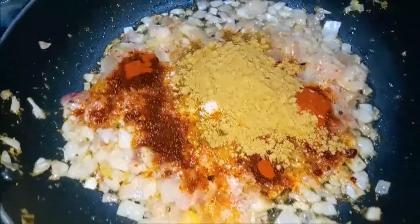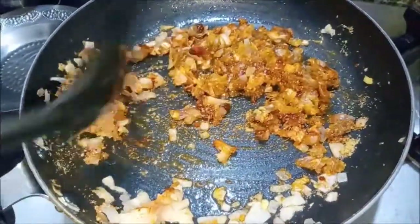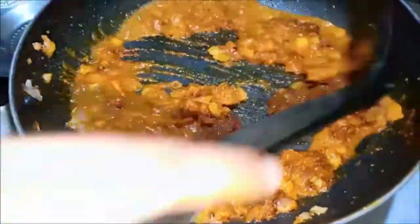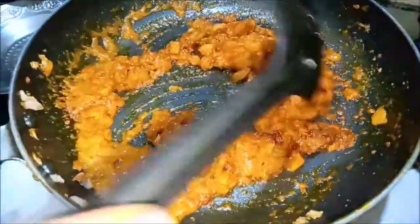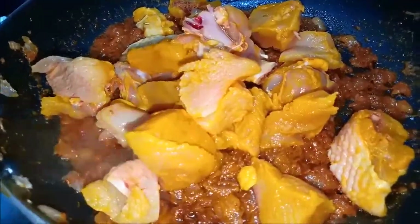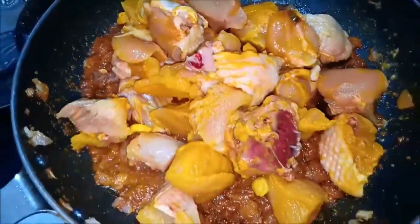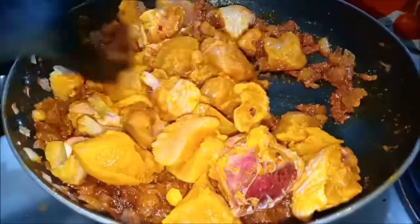Add 2 spoon to 2 spoon. Mix it and put it in the bowl. Now it's a bit dry. Add the chicken and mix it in half a kg. Let's mix it in 2 minutes. We can also mix it in. It's a very good dish.